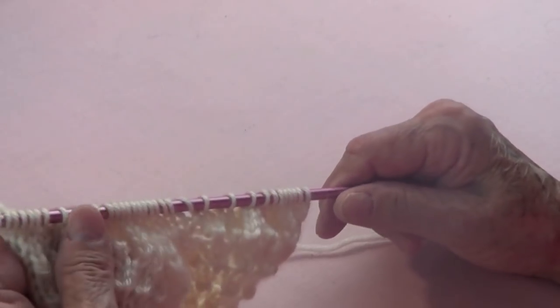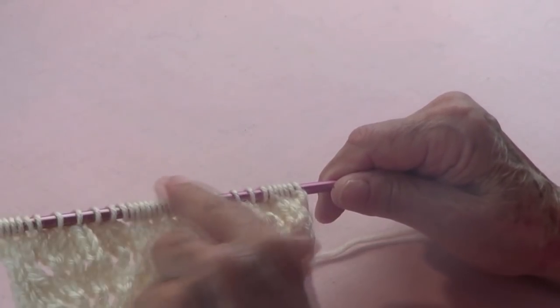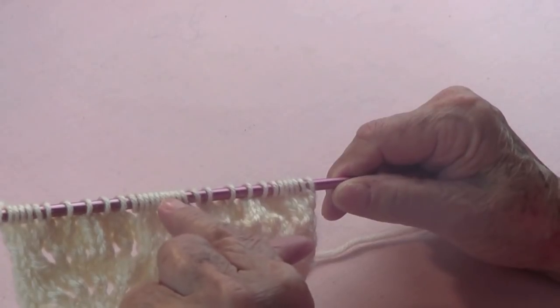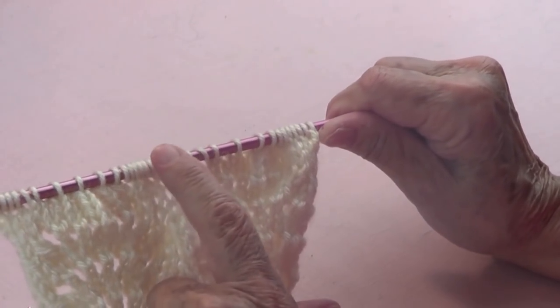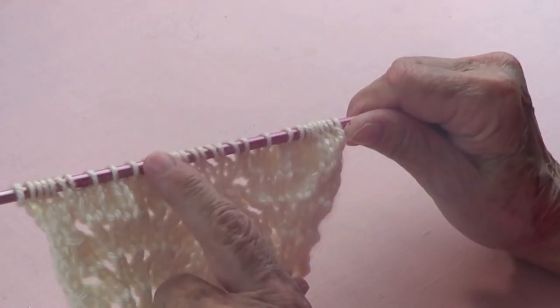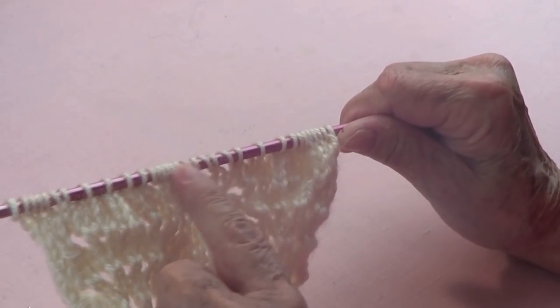Row number four is purl, and then you're going to repeat those four rows three more times. That means knit, purl, then do this row three again, then row four you purl. I'll write those instructions, but really the rows you need to pay attention to are rows three and seven. I'm going to do the other rows and come back for row number seven.